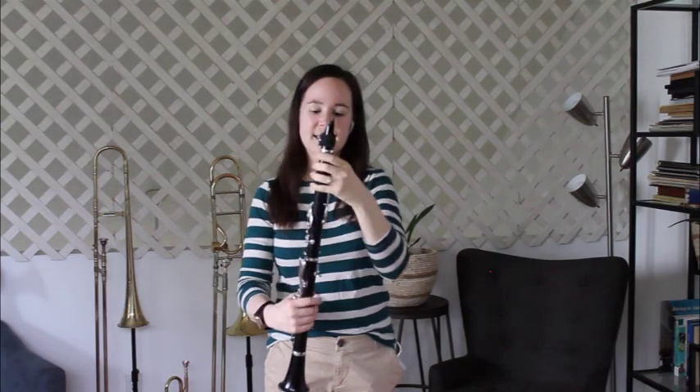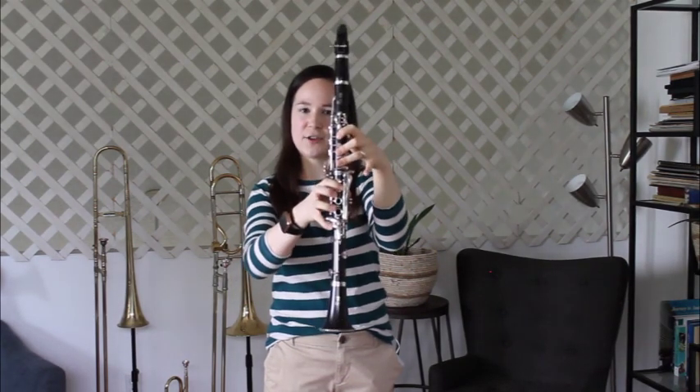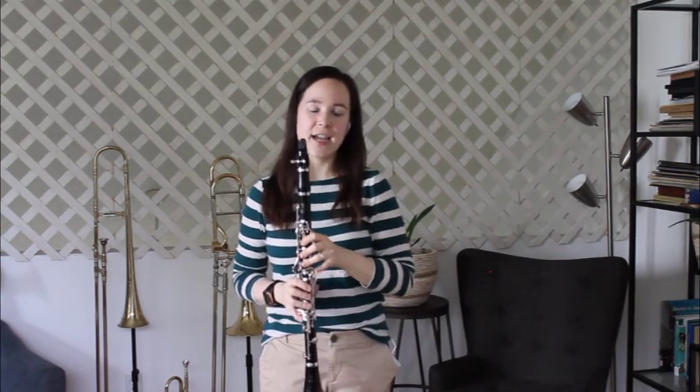The clarinet is a woodwind instrument. Traditionally it's been made out of wood, however they're also made out of plastic and other materials so that they can be more durable. The clarinet uses a reed to produce its sound. The reed vibrates and then sends the sound all the way through the instrument and you use your fingers to cover the holes. The clarinet is very similar to recorder in a lot of ways and this is a great instrument to play if you know you want to do band but you're just not sure on an instrument.